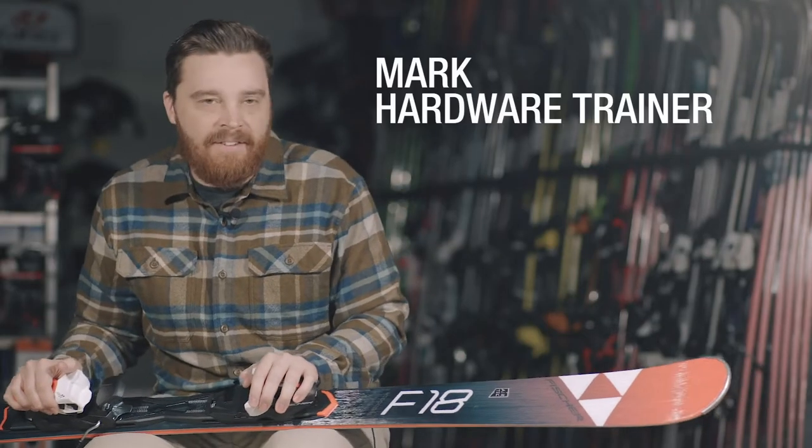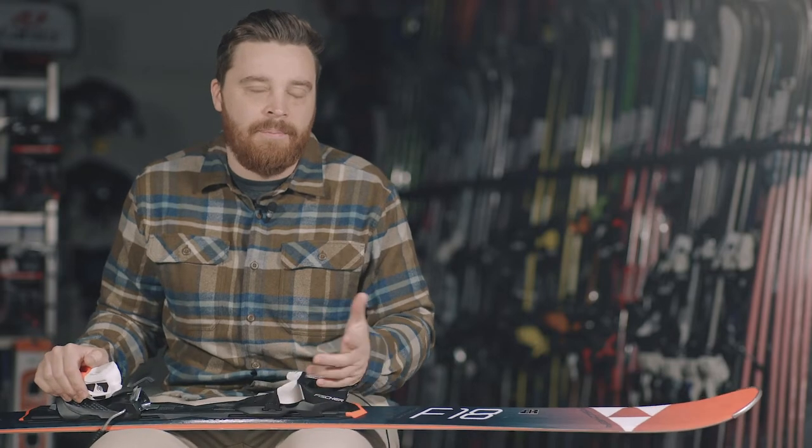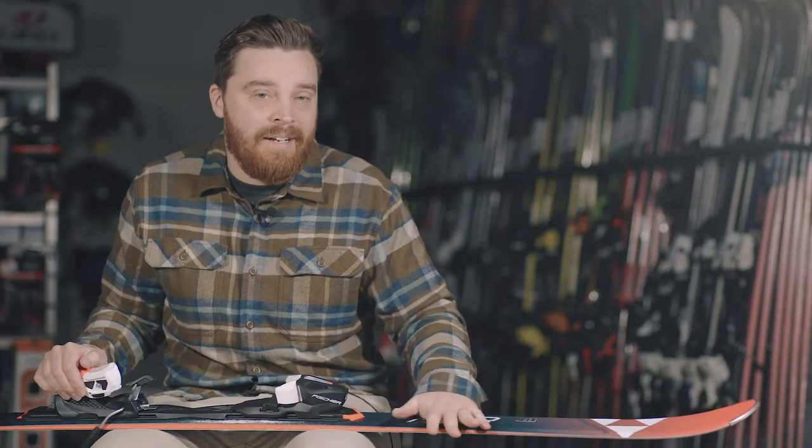This is the Fischer Progressor F18. A lot of our testers were surprised how well it handled for the price point. At only £495, it represents great value for money.